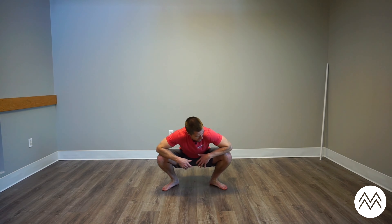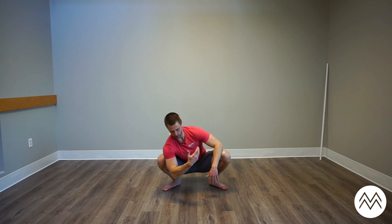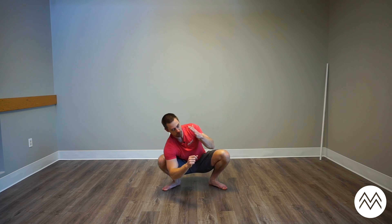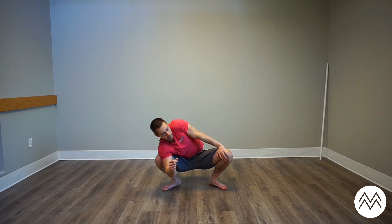Let's get going with some preparatory movement before our main work of the day. Find your squatting position and come down into the bottom of the squat — whether this is early in the morning for you, midday, or late at night. Now that we're down here, I'm going to lean most of my body weight to my right side, and with my left elbow, forearm, wrist, or palm, I'm going to push outwards on my left knee.